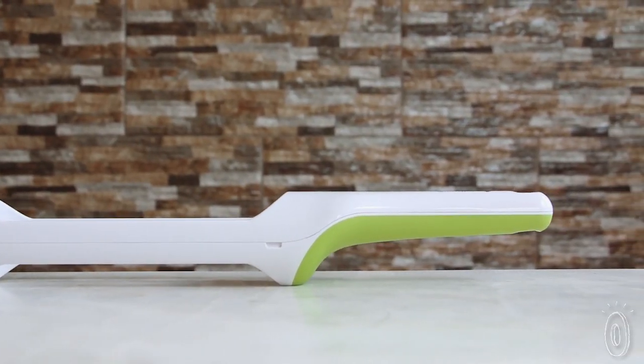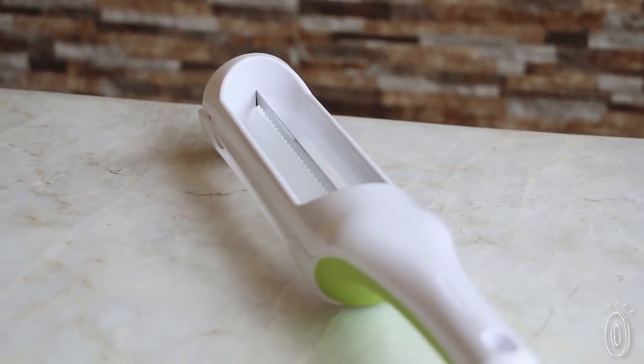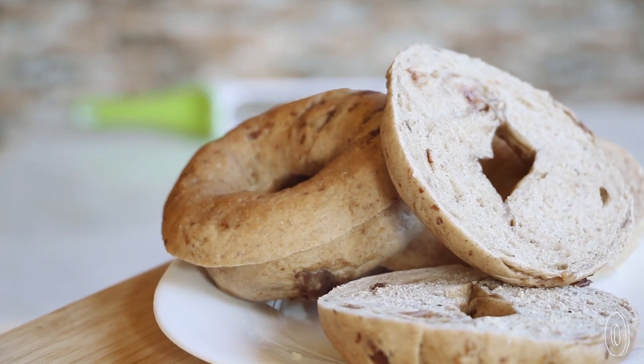But we think once you use this knife you won't want it wasting time in the dishwasher. You'll want to have it on hand and ready to slice.